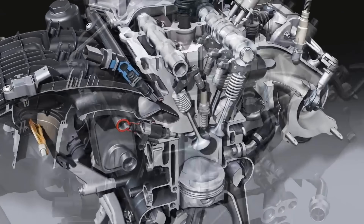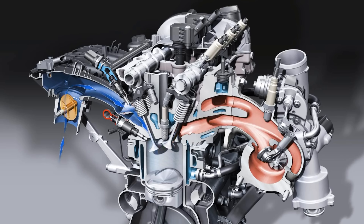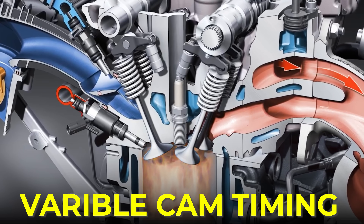On the top of your engine you have a camshaft, and that opens and closes the valves in your engine as it turns. Many cars can make small adjustments as to when the valves are opening and closing, which is called variable cam timing.